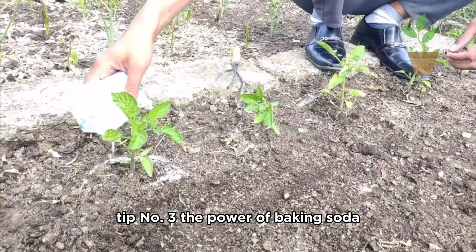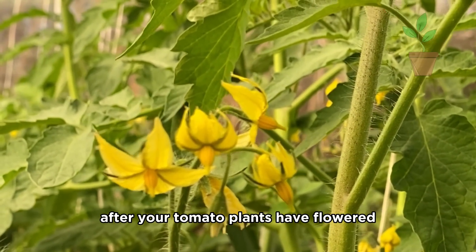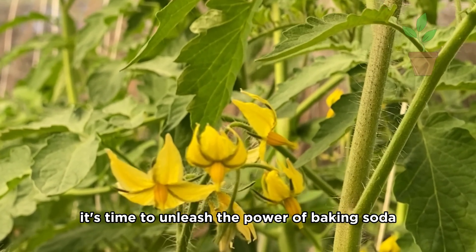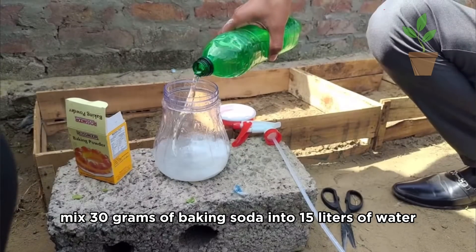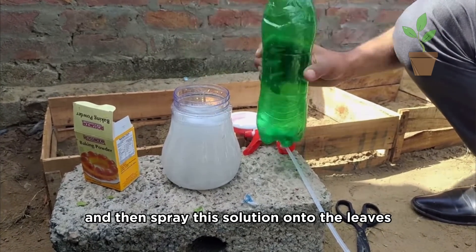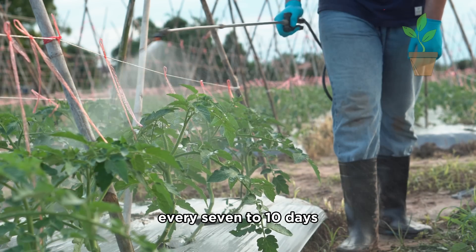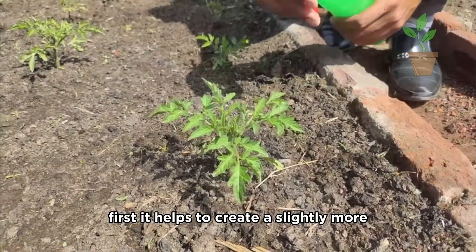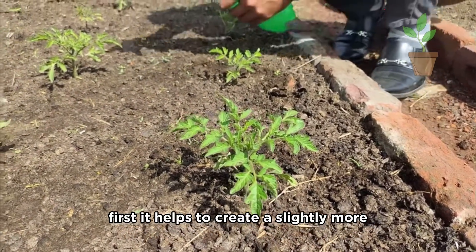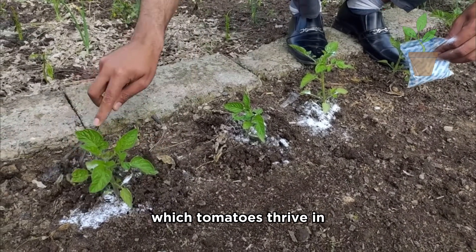Tip number three: the power of baking soda. After your tomato plants have flowered, it's time to unleash the power of baking soda. Mix 30 grams of baking soda into 15 liters of water and then spray this solution onto the leaves every 7 to 10 days. The baking soda works its magic in two ways. First, it helps to create a slightly more alkaline environment around the plant, which tomatoes thrive in.